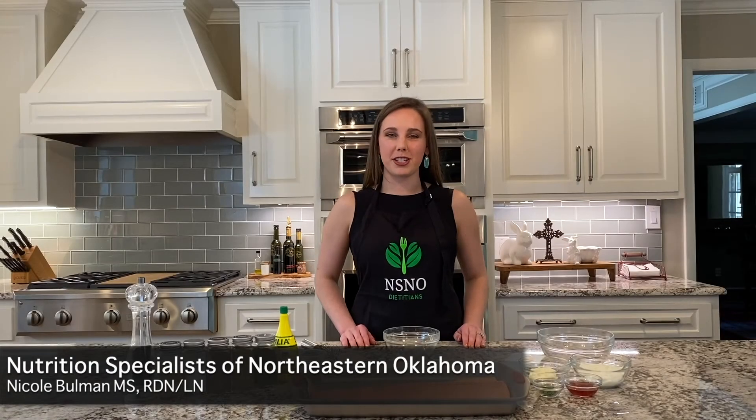I'm Nicole with Nutrition Specialists of Northeastern Oklahoma and I'm a dietitian. Today we are making some salmon with dill sauce.